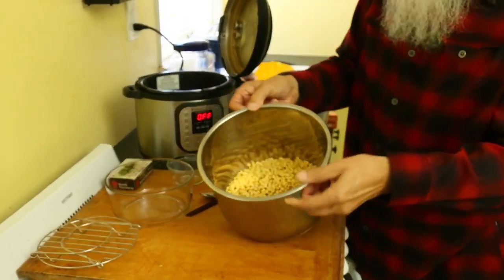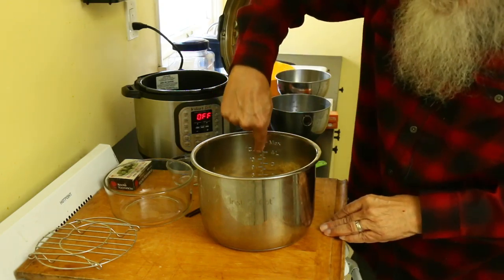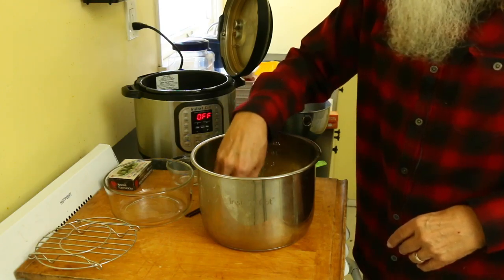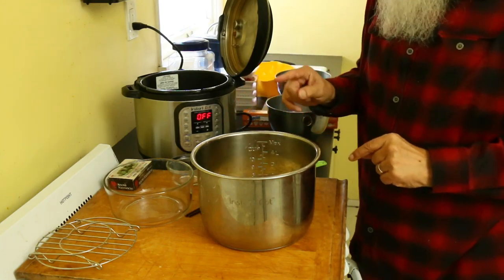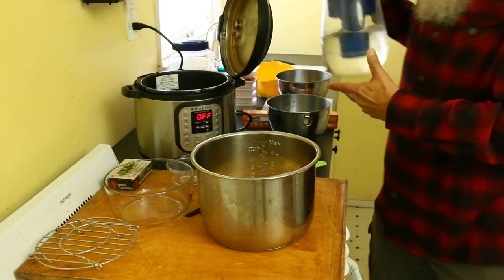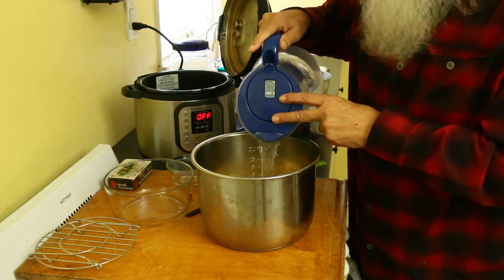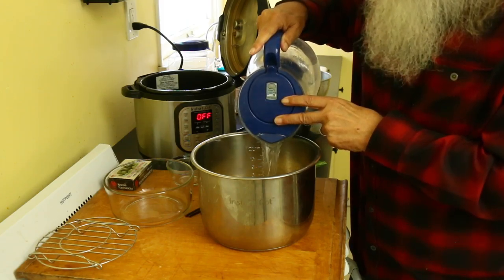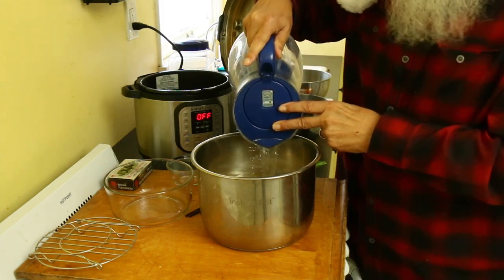You notice it's way down there. If you notice on the side of the Instant Pot there are some measurements. Just remember that you want to basically flatten out the beans, even them out, and then add water that goes about an inch above the beans. These are beans that have been soaked overnight - actually a full 24 hours. I'm going to add the water and bring it up above the top of the beans about an inch.